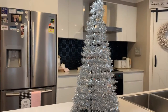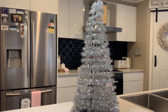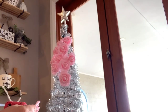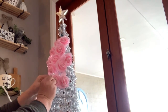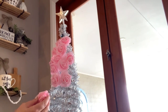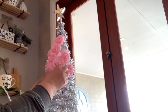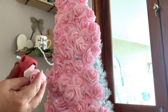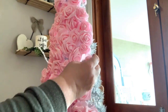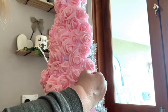Now taking these beautiful foam flowers, what I'm going to do is start from the top and work my way down to cover the entire tree. What you're going to do here guys is hot glue each flower and attach it to the wire of the tree. The key here is to add a lot of flowers to get that nice full effect — this will also cover the tinsel.